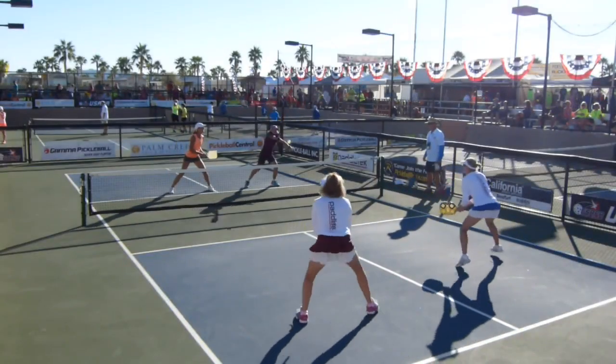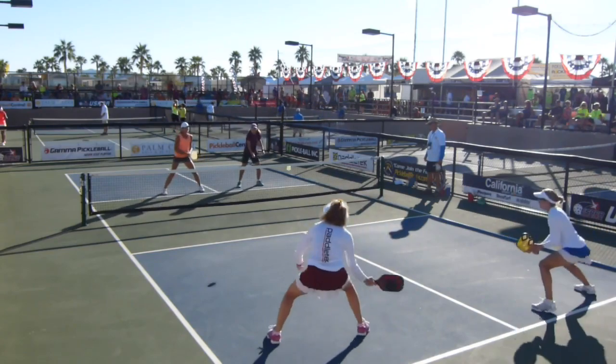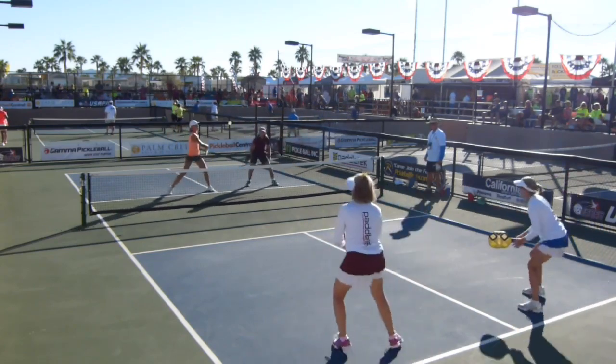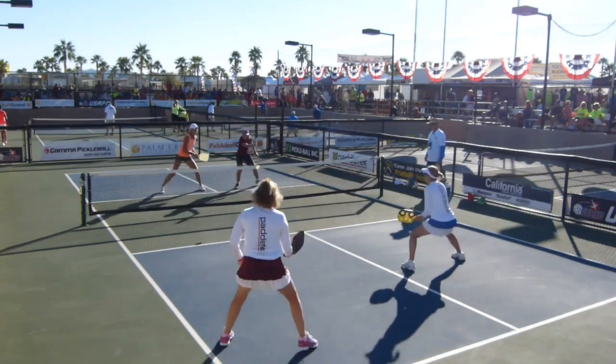So just by coming to the courts and not having the right set of shoes, you put yourself at risk for injury — potentially rolling an ankle or a fall-type injury from not being able to stop your lateral motion, or overuse injuries. Pickleball shoes are built to absorb some of the shock that we get, especially from asphalt courts. And you're putting a lot of excess pressure on your knee joints, your ankle joints, your hip joints. So to protect yourself from injury, you need to have the right pair of shoes.